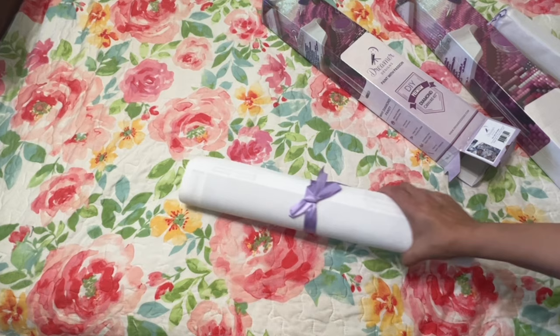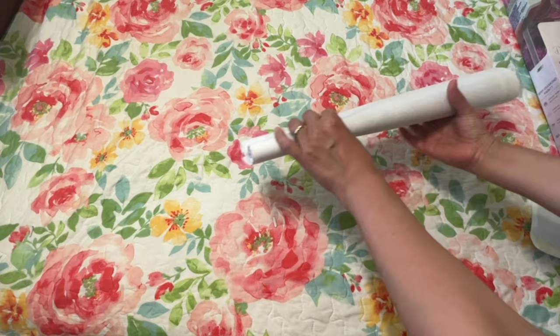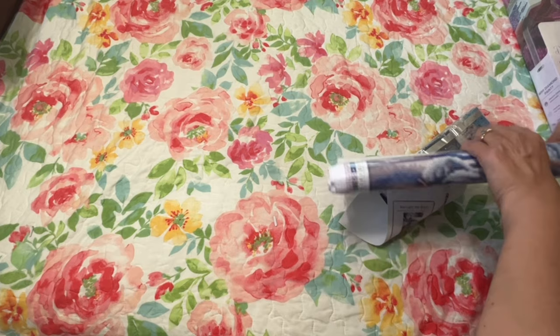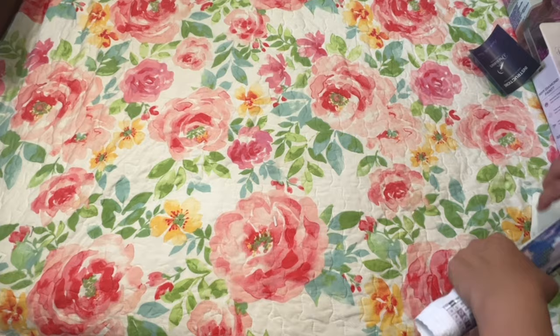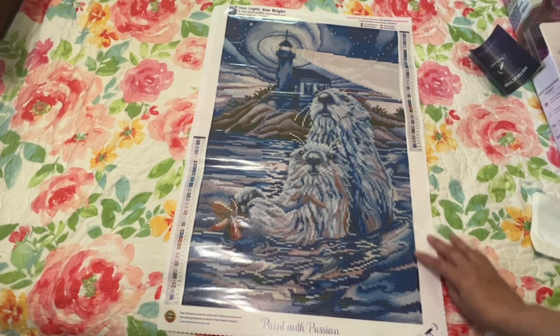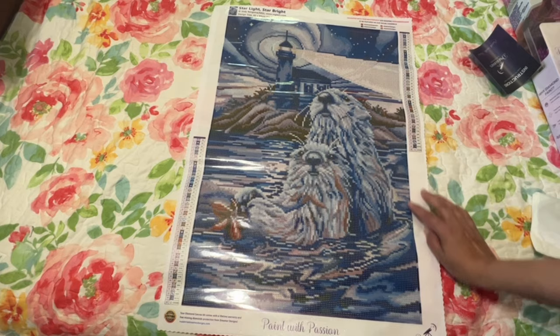They always have it nice and pretty with a little bow. So let's get that out. It's so cute — one of these days I'll be able to say we could work this one up fast, but as of today even these little ones I can't say that. So we have the sticker sheet, the little instruction booklet, the drills. It's 45 colors and it has two APs and a special drill.